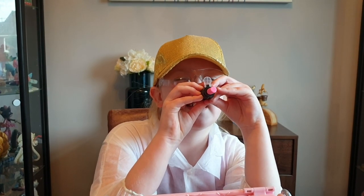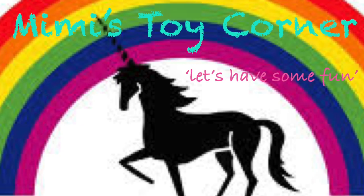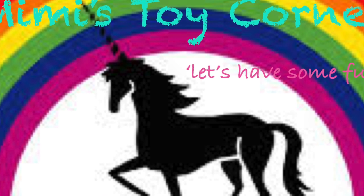Up the target — I'm gonna blow a kiss and this will send a secret note to my spy pal. Three, two, one. Mimi's Toy Corner, let's have some fun!